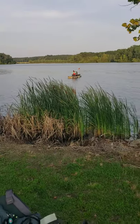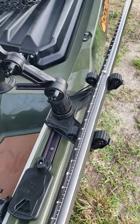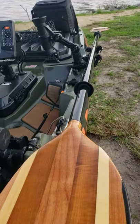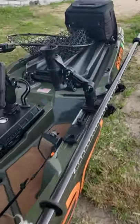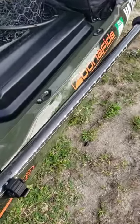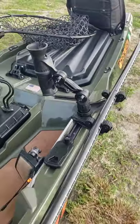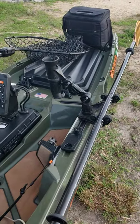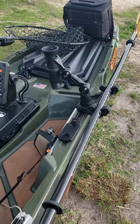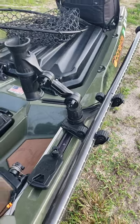On my Bonafide SS-127, I'm working the standard double header with dual roto grips. I've got it on the side with my Bending Branches Navigator to get the paddle off the side nicely, keep it within reach, and lock it in place. Up front, I'm pairing it with a Zuka 2 rod holder — just a quick tube rod holder to throw down, retie a leader, or take off a fish.